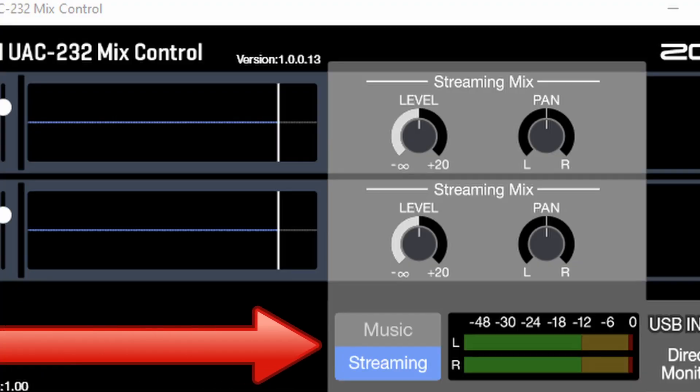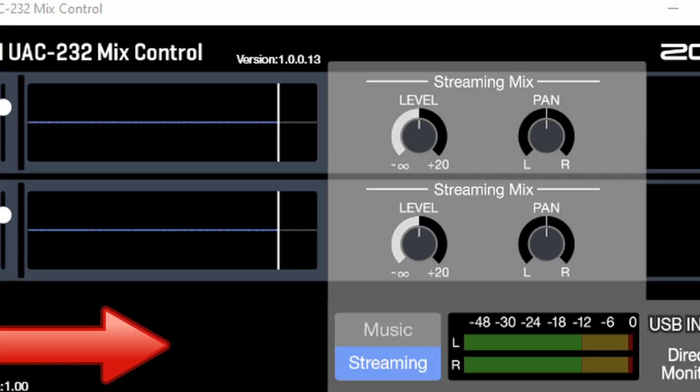The device is capable of music mode and streaming mode. Music mode allows you to route your inputs into your DAW, while streaming mode combines those inputs into a single signal for streaming.